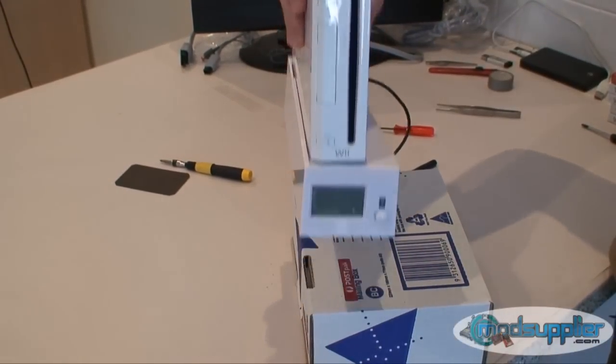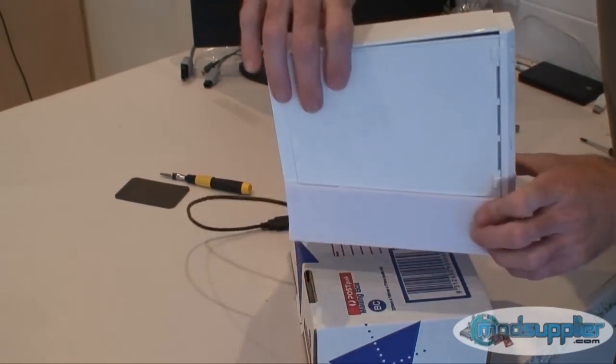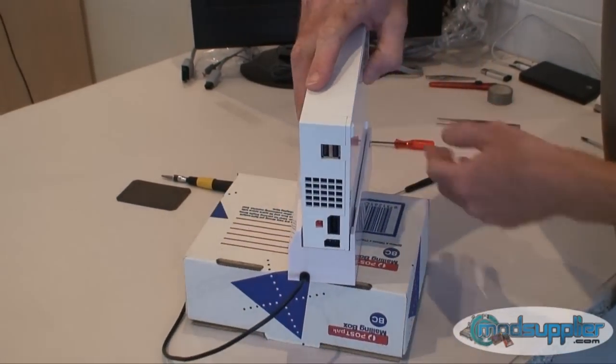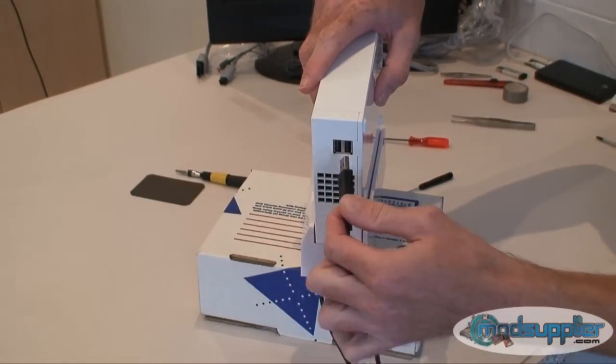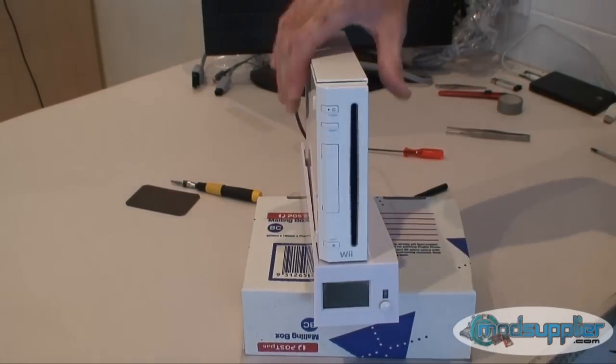Now connect the USB cable up to the back. As you can see, the woad is quite firmly connected. Connect the woad's USB cable to the back of the console. That's the installation for the woad itself.